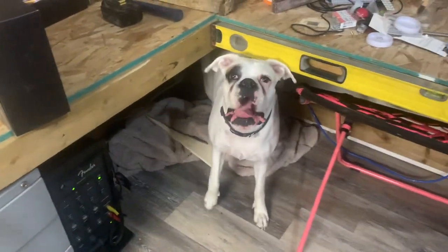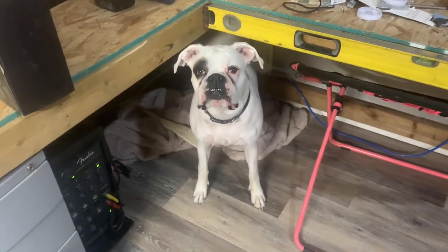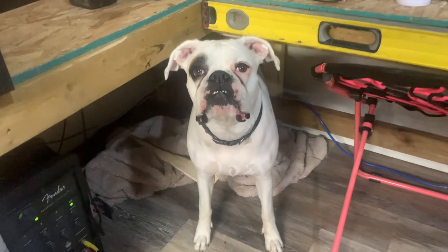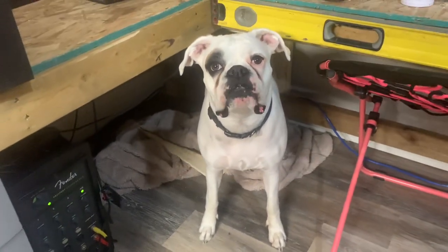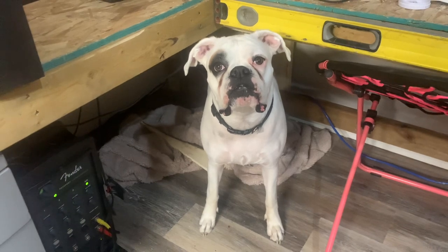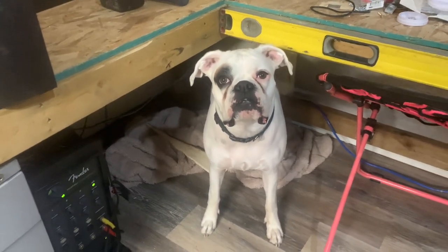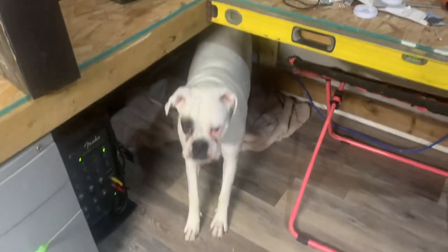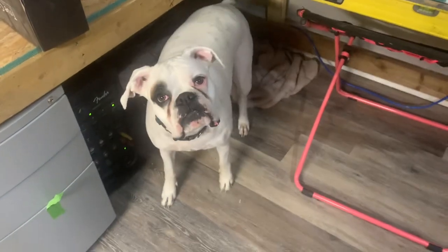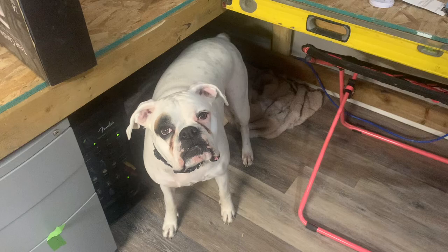Down here we have my little ambassador of unconditional love, Princess Laura. Look at that beautiful smile. This is her little spot that she claimed — she takes my extra pieces of wood and likes to make kindling, so we have nice bags of kindling for when we go camping. Look at that tail wagging — she loves everybody.